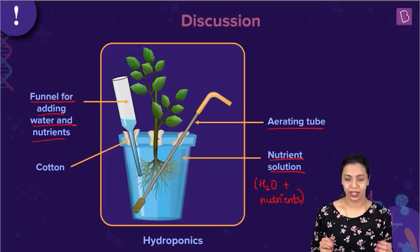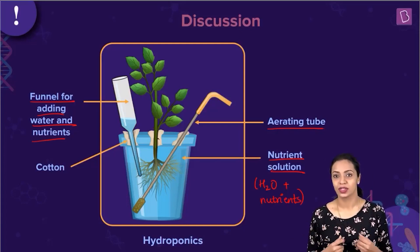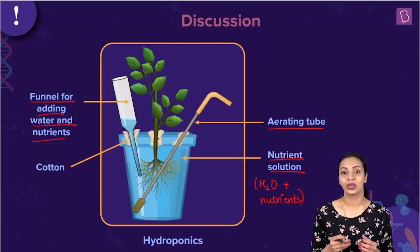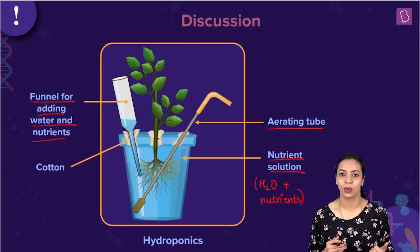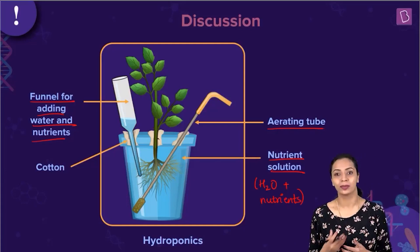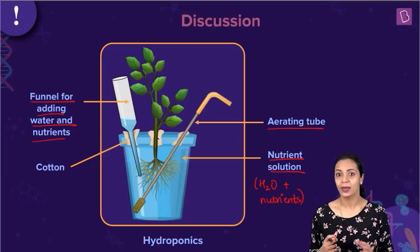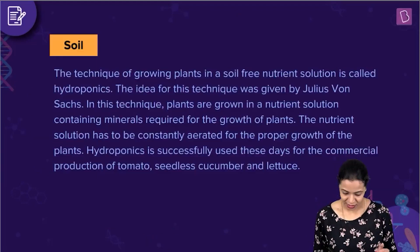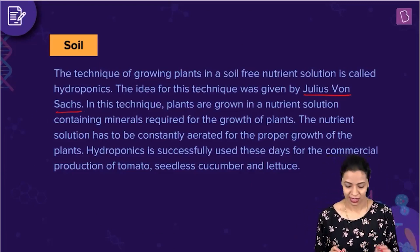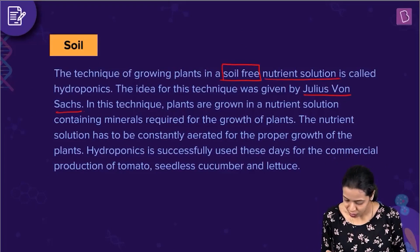There is also a funnel to add nutrients and water. As time goes on, the plants make use of water and nutrients for their metabolism. Water is important for performing photosynthesis. As plants consume them, the solution gets depleted of both nutrients and water, and by placing a funnel in this unit, we can add water and mineral nutrients as required. The idea behind this technique was given by a person known as Julius von Sachs.